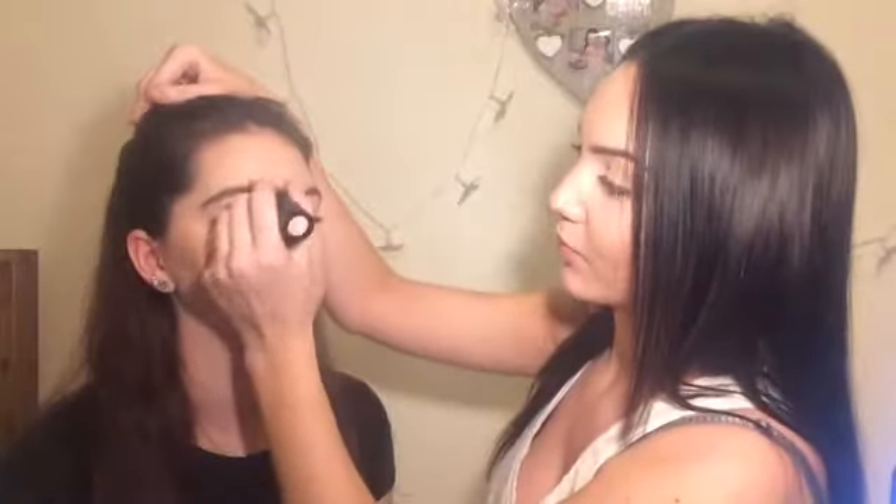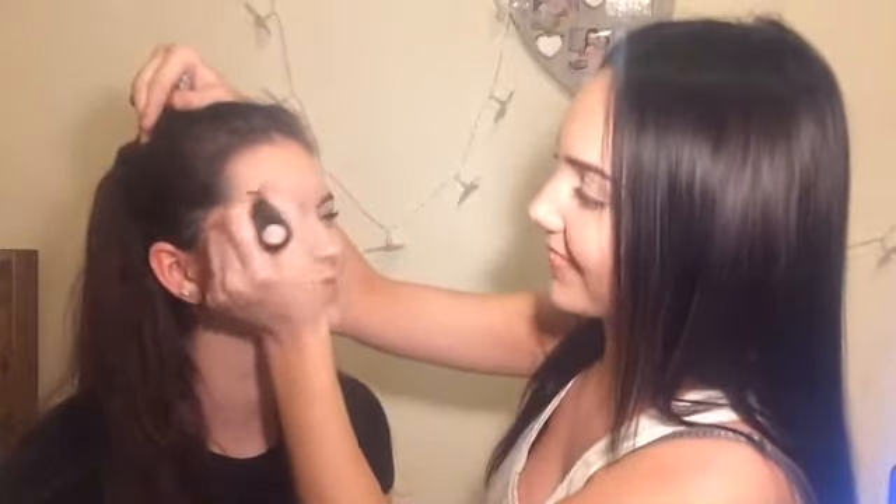We're gonna make her look all beautiful. Are you excited? Yeah, I am excited. You look beautiful. Okay, so now I'm gonna start her makeup and we're gonna start off by concealing her eyebrows because we need to draw them up on top. Throughout the tutorial there's gonna be music, but I will speak a little bit.